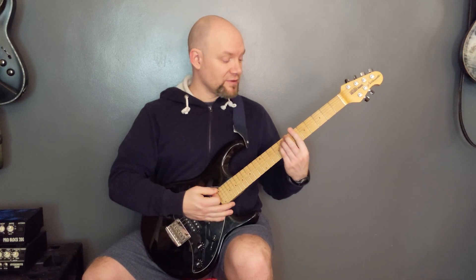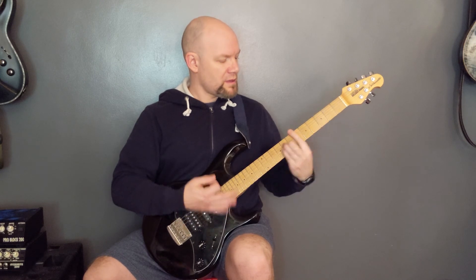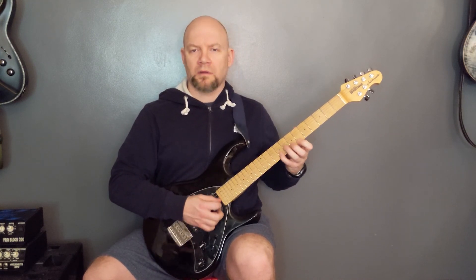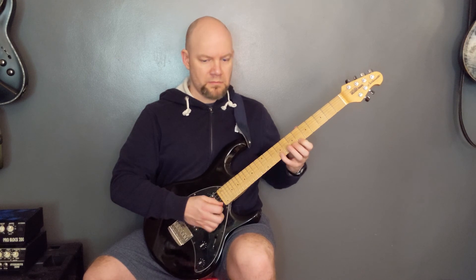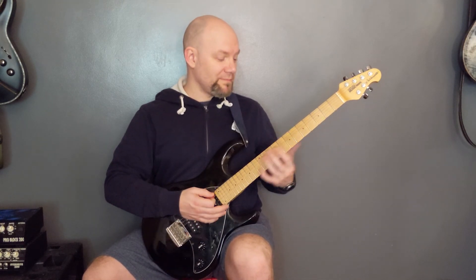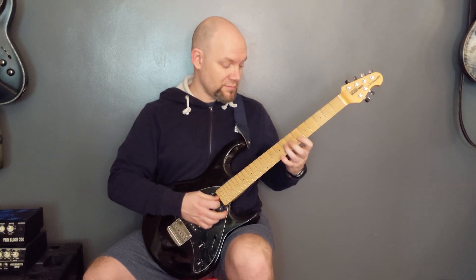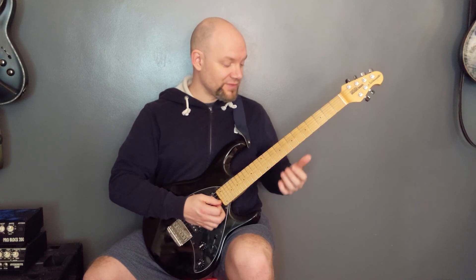And that's the solo. The song finishes by going round and round on those chorus chords. If you want to play the little melody that goes over the top, I'll show you that now. It's in B flat minor pentatonic — the whole song actually — so if you want to improvise over it, that's the scale you would use.